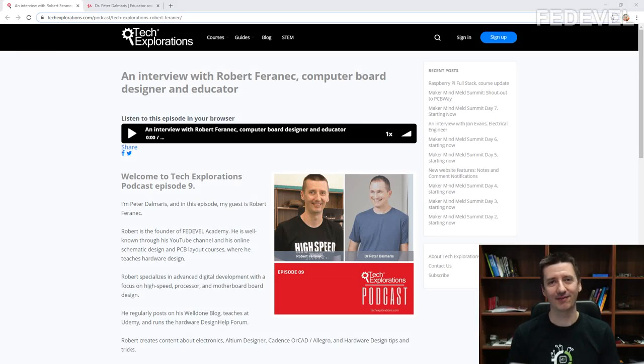Hi, my name is Robert Feranek. I'm from Fedevel Academy and in this video I'm going to promote myself — now I don't want you to think about this video this way. I just would like to highlight this podcast.